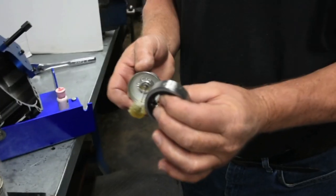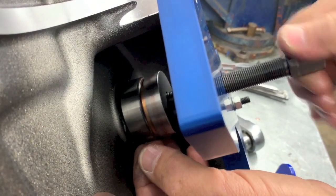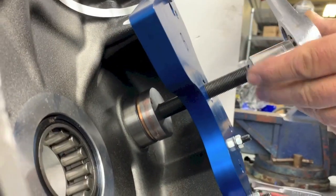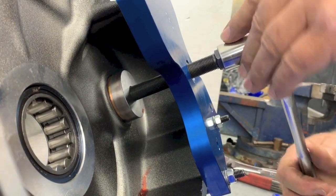Lubricate the bearing and install it onto the installer pilot with the letters facing upward toward the tool. Hold it in place with your fingers while turning the screw clockwise until the bearing contacts the bearing bore. Using a three quarter inch wrench, turn the screw clockwise slowly, driving the bearing into the bearing bore. Rotate the screw until the balancer bearing stops.